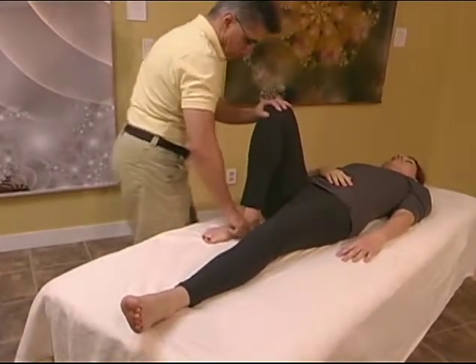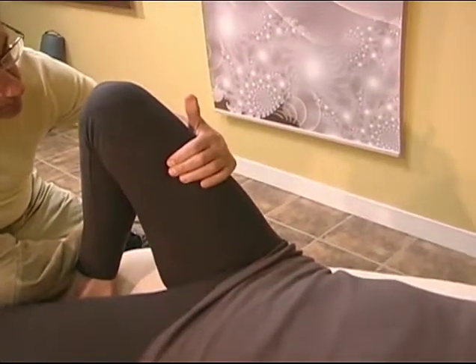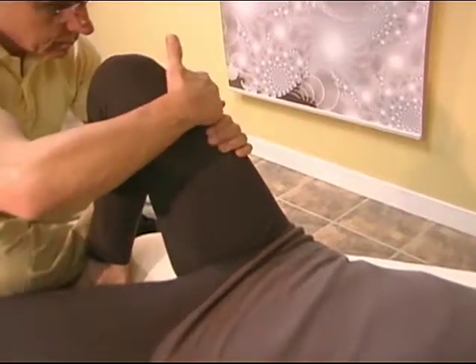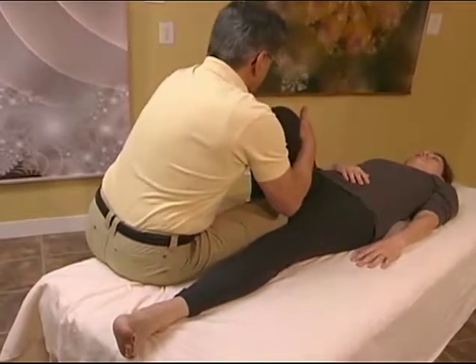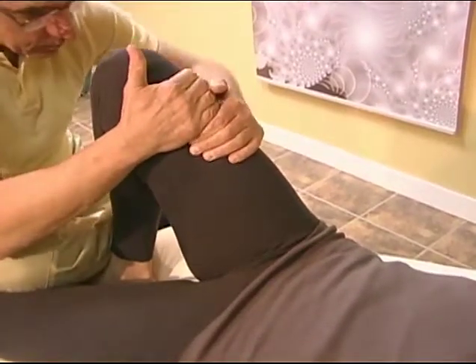Sit on the table facing north. Cross pull. Place your shin over the client's foot with hooked fingers of the outside hand at outside line one. Laterally flex your torso left and right as you finger hook the send lines one way then the other. Instruct your client to keep their leg from moving.